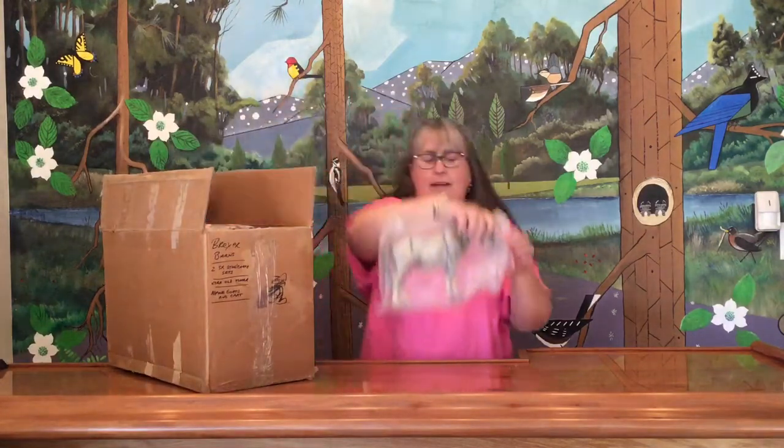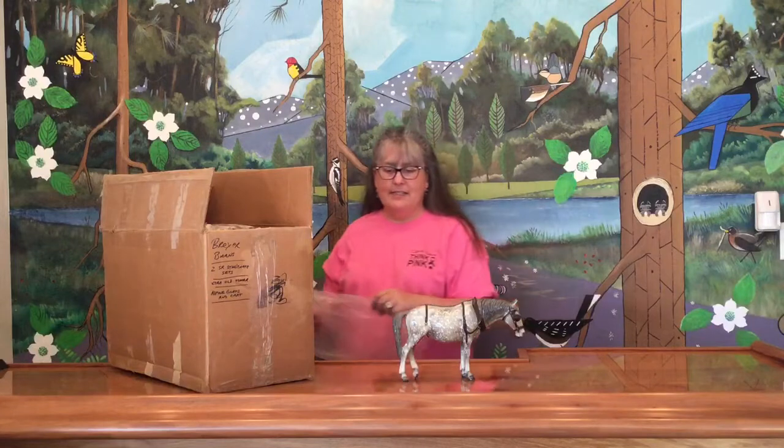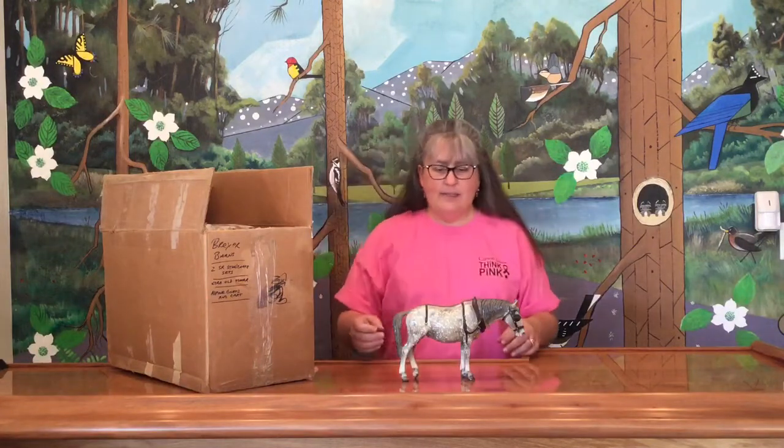First we have our 'extra old timer.' Nice glossy gray dapple — nice dapples, nice coloring. He's missing his hat; maybe we'll find it in the box. A few rubs, not too bad. And he still has both of his blinkers, so he is a nice example of the old glossy gray dapple Old Timer.